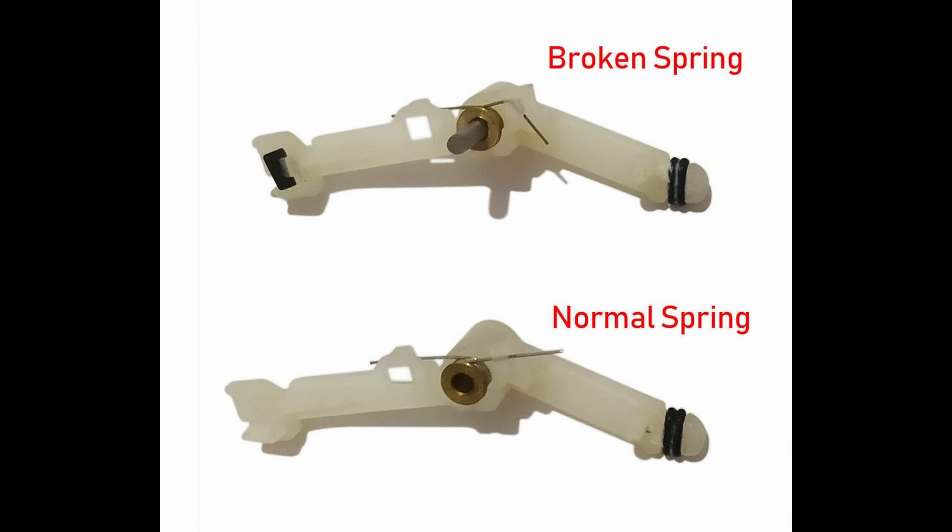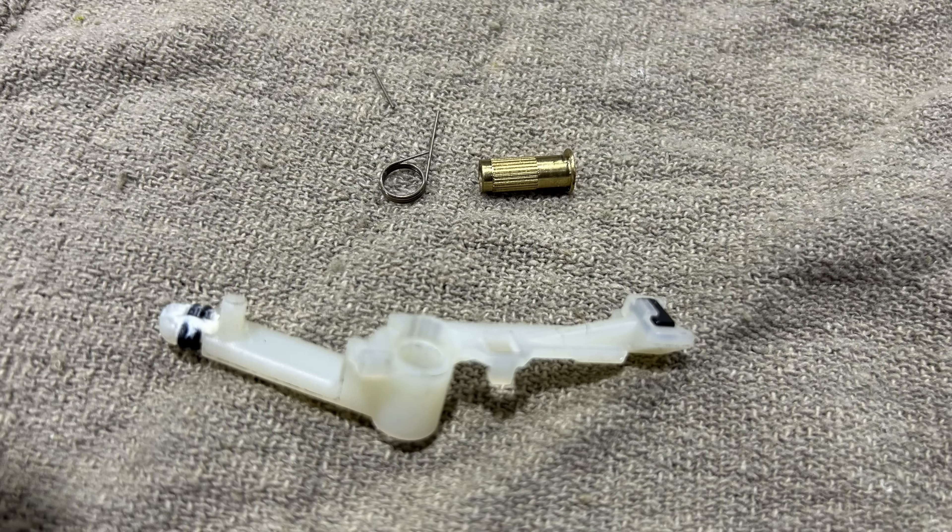Here is a picture from the internet that clearly shows the problem. At the top you see a broken spring — it's just bent and basically broken, though it hasn't fallen off yet. At the bottom you see a normal, properly functioning spring. To wrap up, I've shown you this part fully disassembled with the broken spring clearly visible, so you have an idea of what you need to do to repair this. Have a wonderful repair experience and I'll see you in the next video.